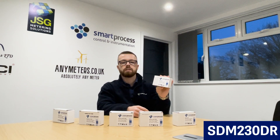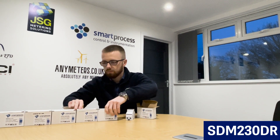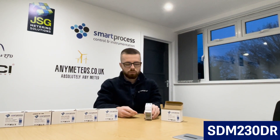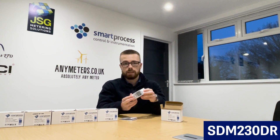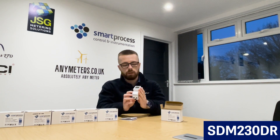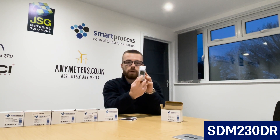First off we have the SDM230DR — I'll just unbox the meter. It comes with a manual, and the terminal covers are already attached on this one, unlike the SDM120 series where they were separate. This is our most basic meter in the range. It has three parameters: it shows total kilowatt-hours, partial resettable energy in kilowatt-hours, and watts. You can look at the different settings and parameters by clicking the buttons on the meter.